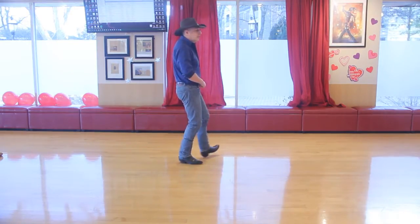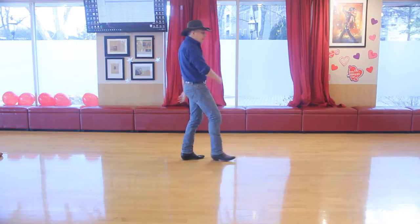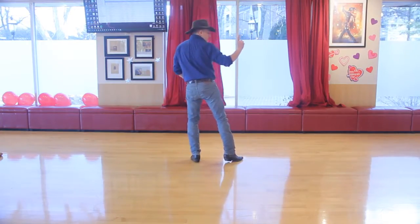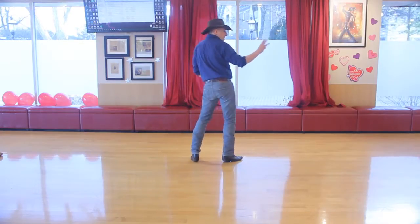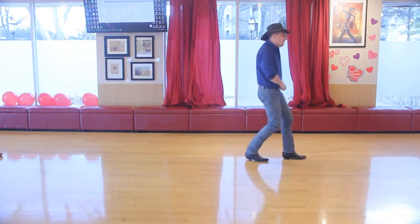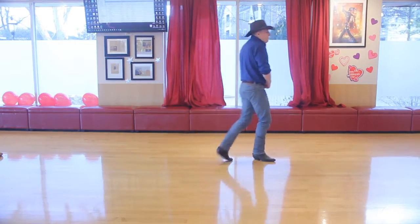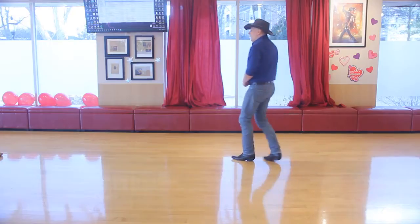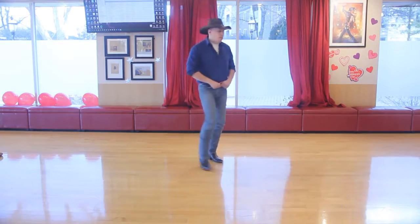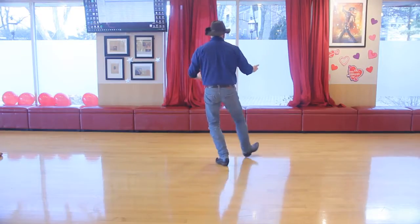Heel, cross, heel, home — heel, cross, heel, home — kick, kick, kick, clap — one through eight for tush push — shuffle, step, rock, shuffle, step, rock back — shuffle, step, pivot — shuffle, step, pivot — pivot, pivot, step, clap — and we get to start the dance again.